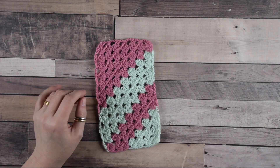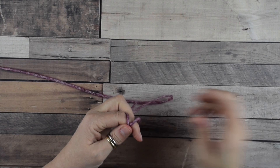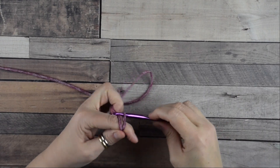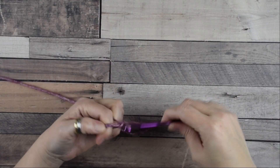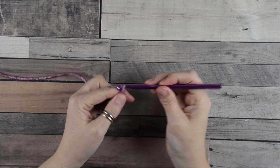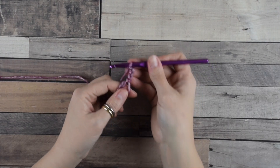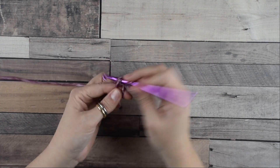First we are going to create a magic ring, then chain three — remember this counts as your first double crochet — then we do four double crochets into the ring.